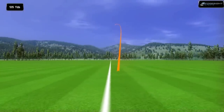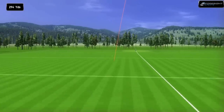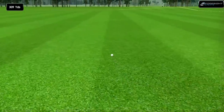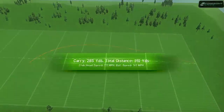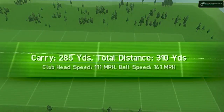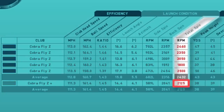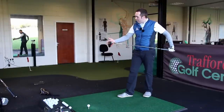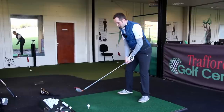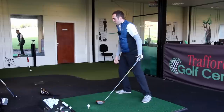Wow, that performed well — and I tell you what, that felt absolutely amazing. The spin has dropped by 300 from just the Fly Z. Honestly, that did feel really good. It sounded great. I hit the middle. Good performance.